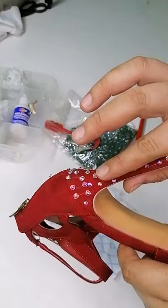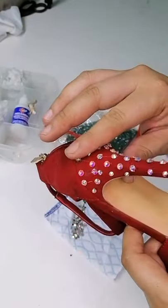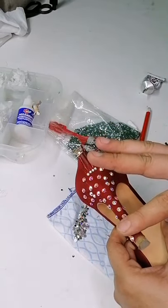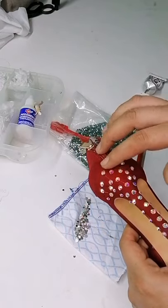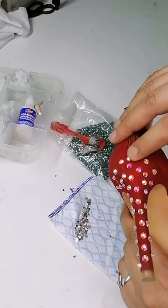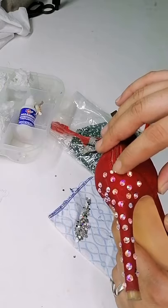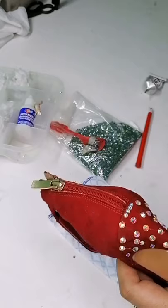Ya nada más para confirmar que las piedras estén pegadas, vamos a hacerlo de esta manera, para que no se muevan. Esas son las primeras que yo pegué: las primeras piedras facetadas, las que ya traen su pegamento. Vean que le hago con el dedo y no se les cae. No es lo mismo que comprar una piedra y ponerle silicón.